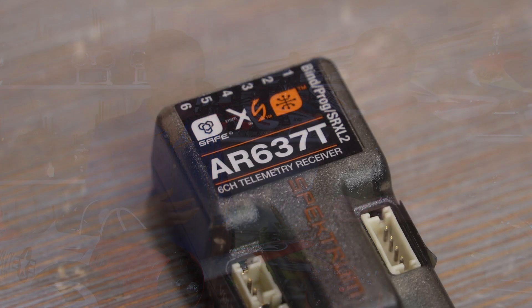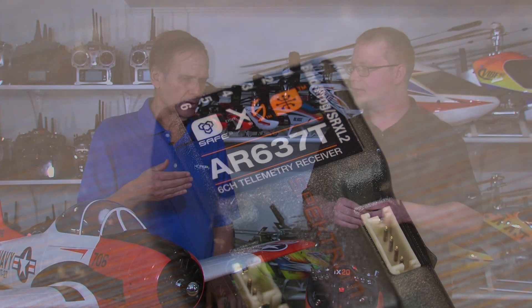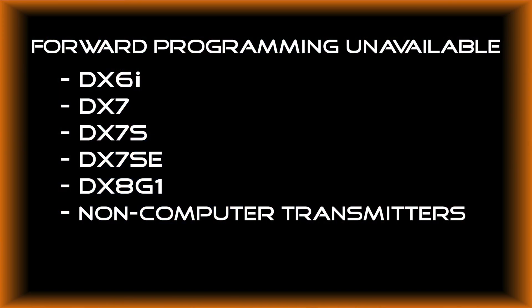If I have an older transmitter like a DX6i and want to use the AR637T, what are my options? Older generation transmitters — the gen ones, a list of which can be displayed — can be used with the 637T to fly an aircraft. Really, you need a 637T that's already programmed. There will be a whole bunch of ready-to-fly models that come pre-programmed, and you can bind and fly to those without any issues.